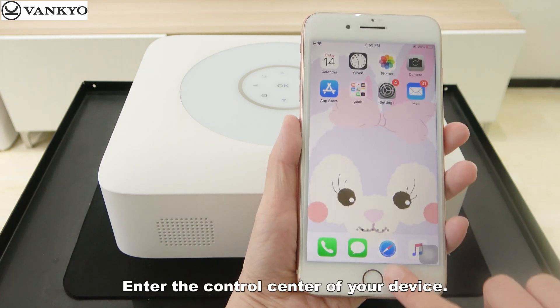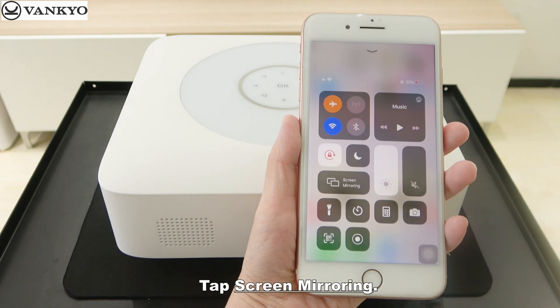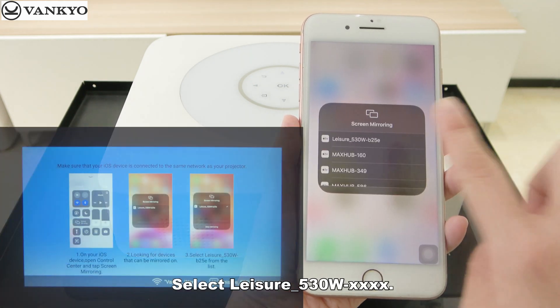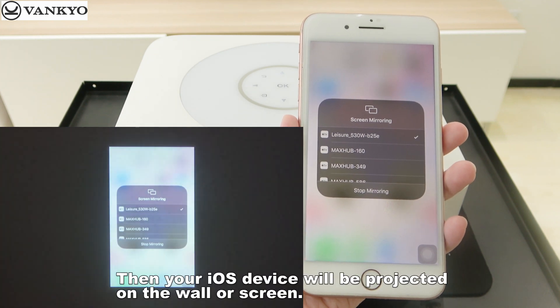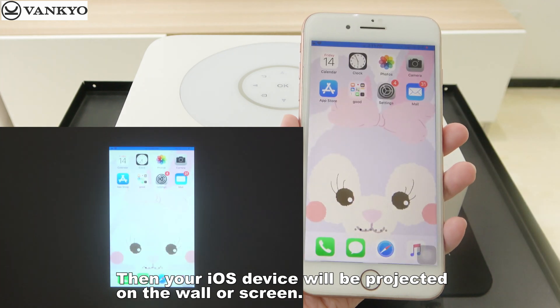Enter the control center of your device. Tap Screen Mirroring. Select Leisure 530W. Then, your iOS device will be projected on the wall or screen.